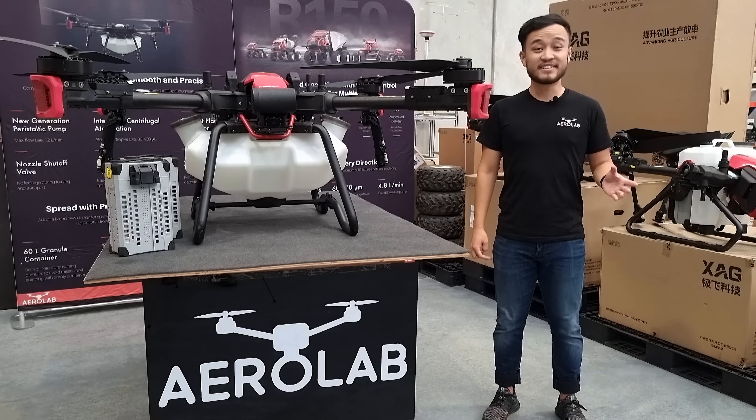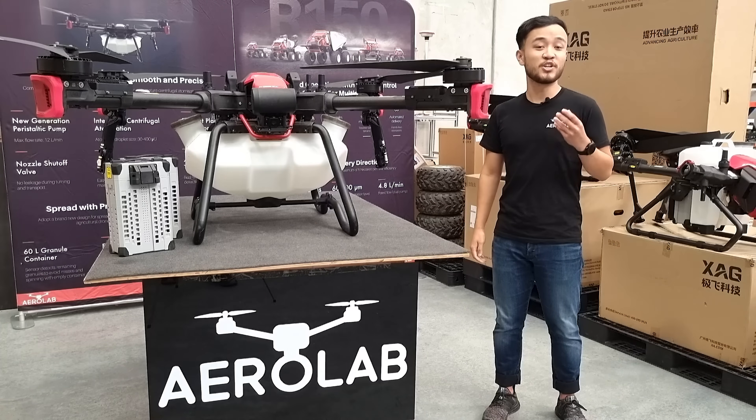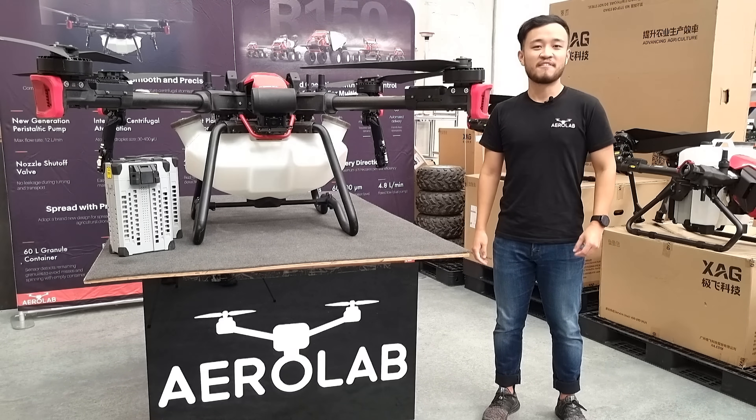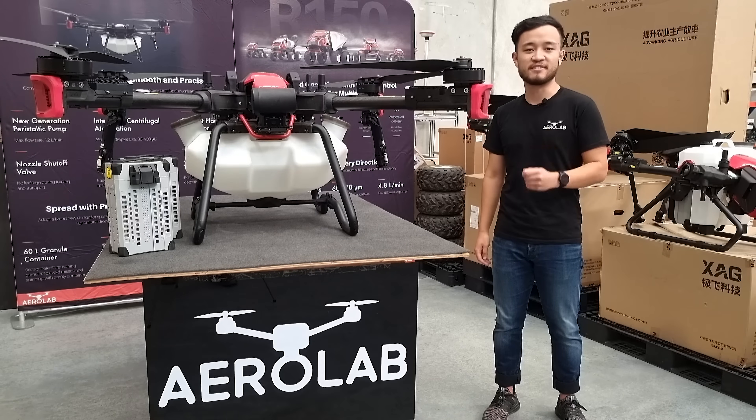Hey guys, today I'm here with the new XAG P100 agriculture drone. The XAG P100 is the newest drone in our ag drone lineup and features a hot swappable 40 litre sprayer system or a 60 litre dual auger fed spreader system.